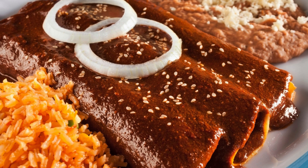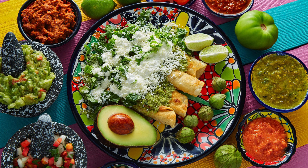Instructions. Step 1: Prepare the enchilada sauce. In a high-speed blender, combine the tomato sauce, chopped onion, minced garlic, ground cumin, smoked paprika, chili powder, salt, and pepper. Blend until smooth. Set aside.